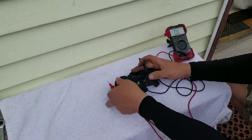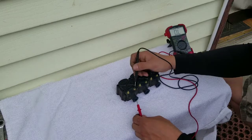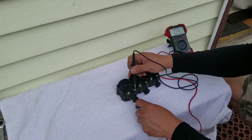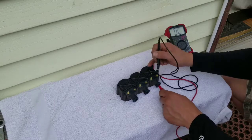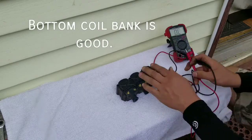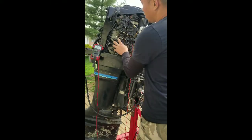Now we're going to test the output. We're looking for about 800 to 1,100 ohms. Again on the negative — you want to make sure you get inside there and get a good bead off of it. This one's coming in around 9.27 — that's good. 9.08 — good. And 9.22. So this coil bank is good.